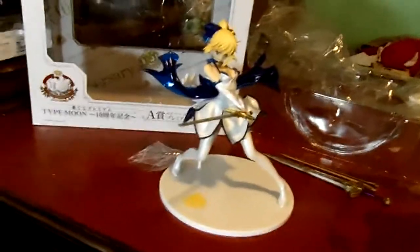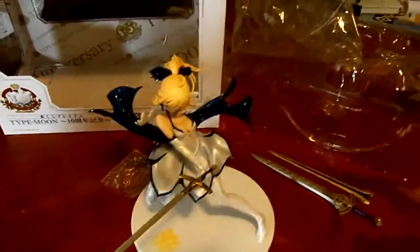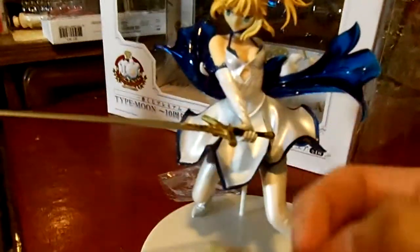Let me get up close. You can also make her pull out a two-handed sword with one hand — she has a tight grip. Get up close, it's quite detailed. Here's her sword.